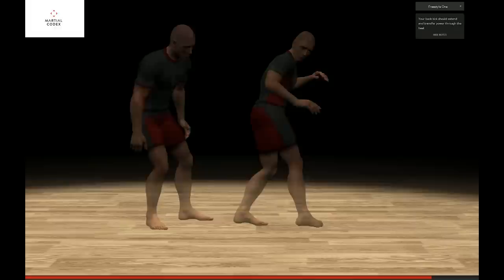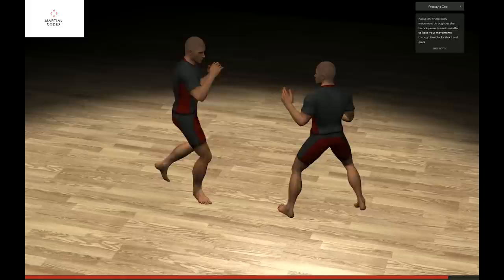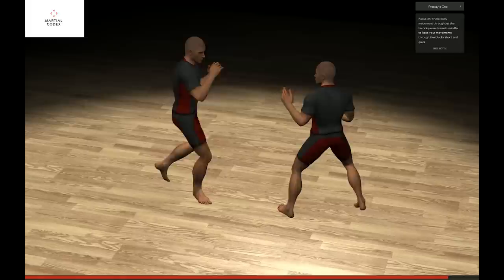Your back kick should extend and transfer power through the heel. Focus on whole body movement throughout the technique, and remain mindful to keep your movements through the blocks short and quick.